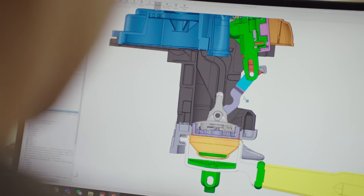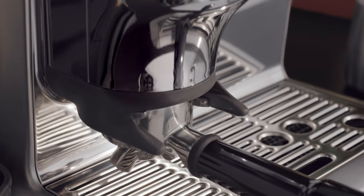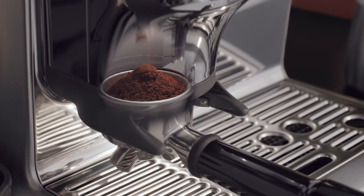Understanding these challenges, our team developed the ImpressPuck system, made of three components that truly solve the consumer challenges in a very clever way. Firstly, dosing. The grinds are loaded centrally into the portafilter, helping to promote an even puck that is necessary for the best extraction results.